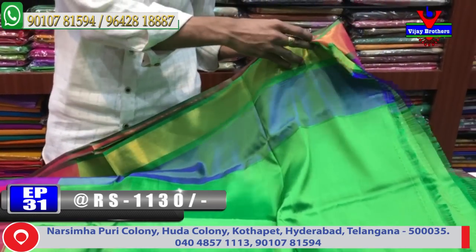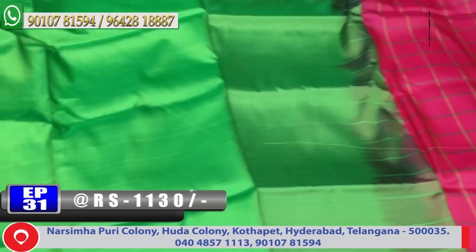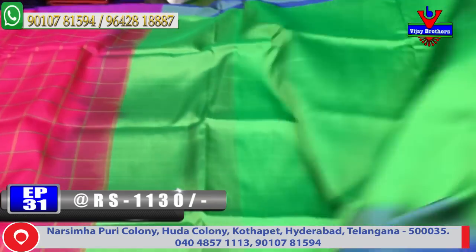It has a contrast in the green color combination. The cost is very reasonable and available. I show the price at 1130 rupees.